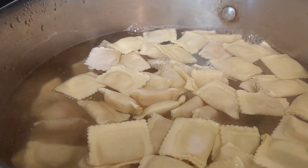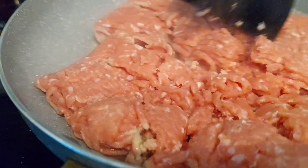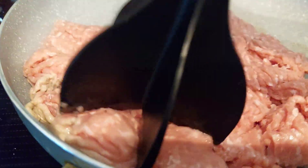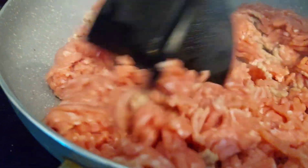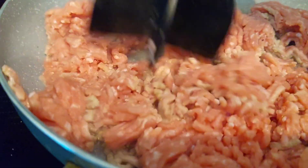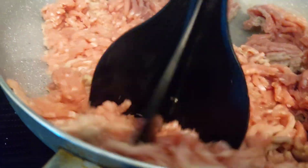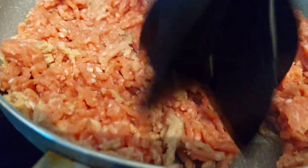This is two pounds of ground turkey, so we're going to go ahead and brown this turkey and put some beef flavor in it. We're going to drain any of the excess juices off when it's done.